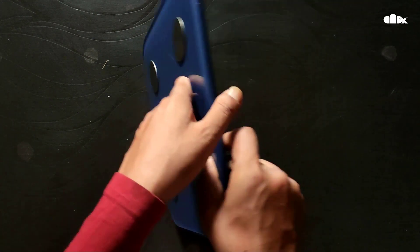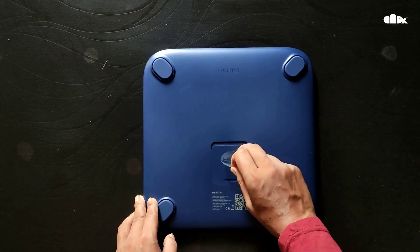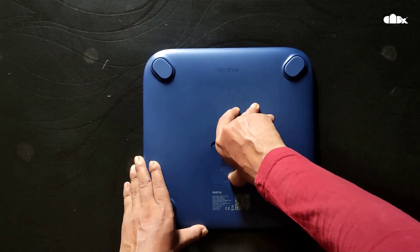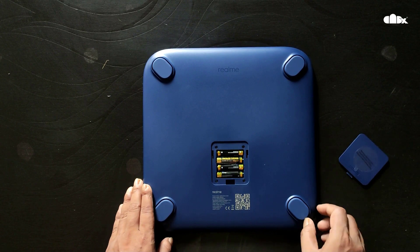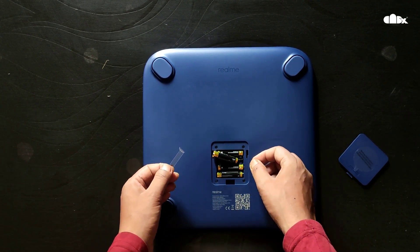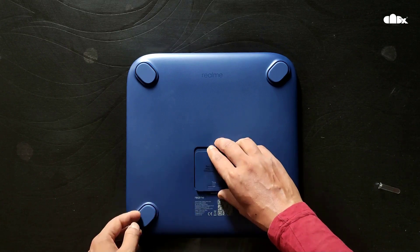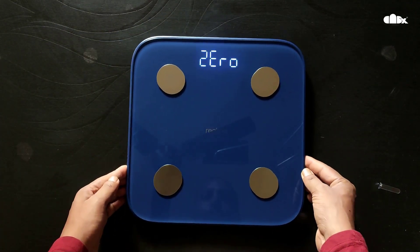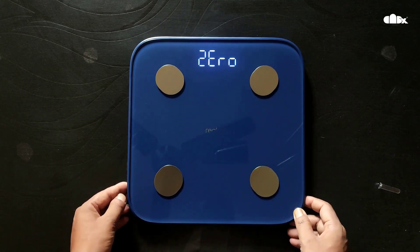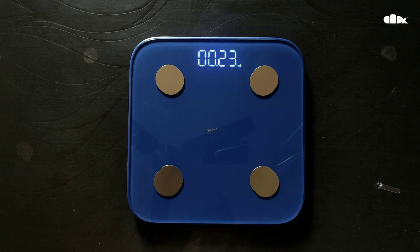Now let's start the weighing scale. To start it, just turn it back, remove the sticker, then remove the cover, and there is one more strip — remove it as well. Place the cell properly, and once you place the cell it will switch on the machine. It is now showing zero kg, so the machine is ready to check the weight.